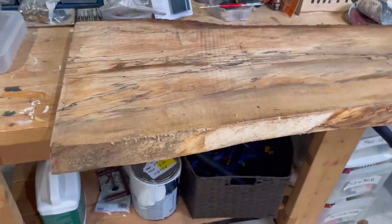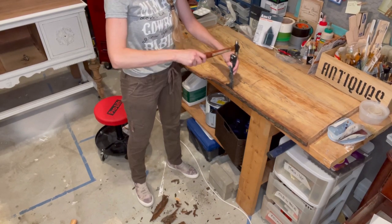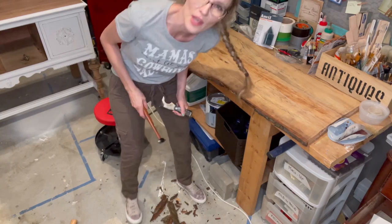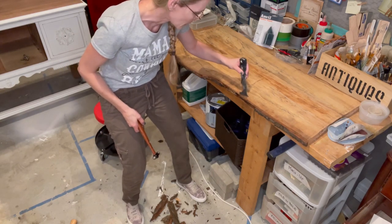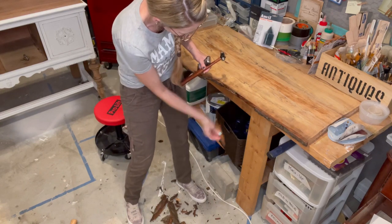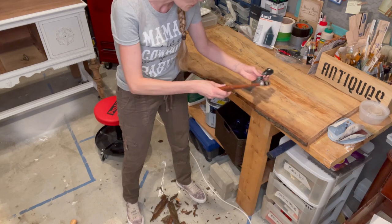Time to debark the other side. Here is the other side — this isn't too hard to do. It's actually kind of therapeutic. It kind of reminds me of when you get a bad sunburn and you peel the skin. Something about totally hyper-focusing on something I really enjoy. This doesn't bother me in the least. I'll continue doing this and then we'll move on to the next step.